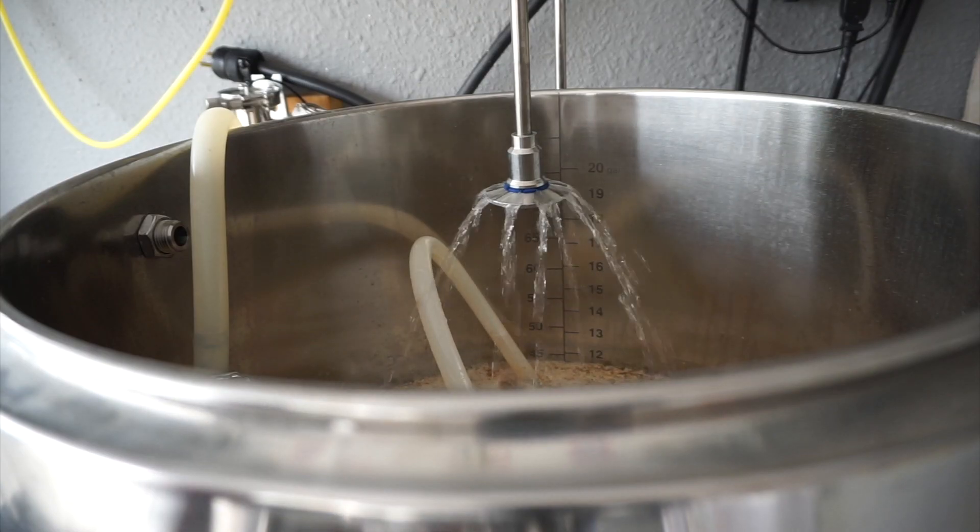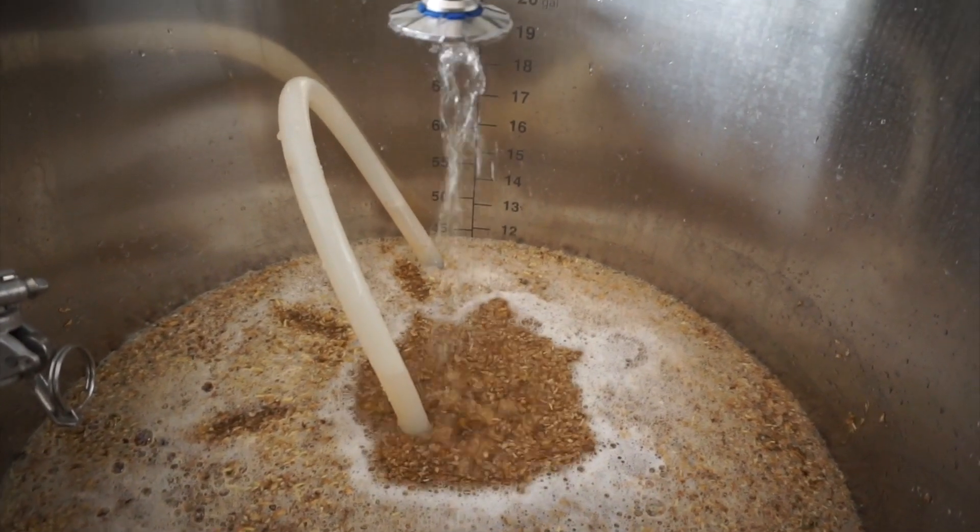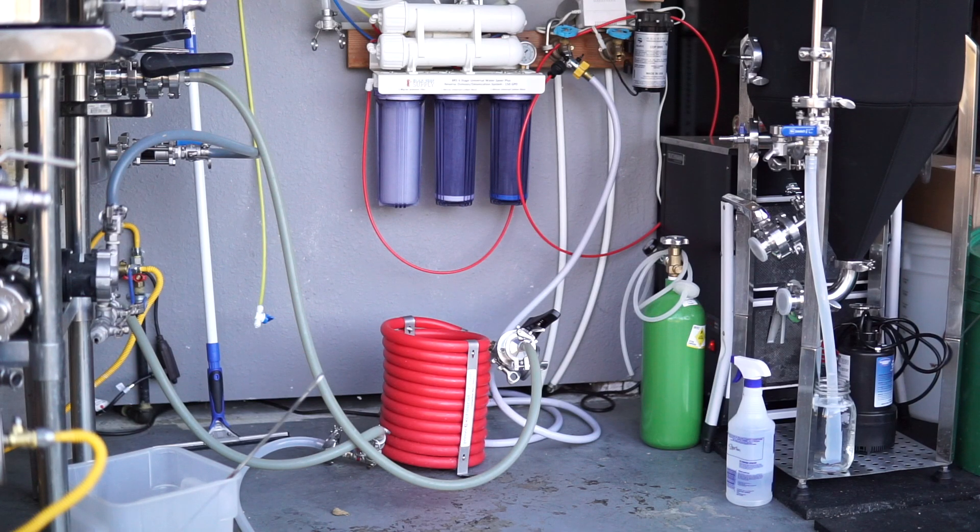Fly sparging is a method of continually running off wort from your mash tun while continually adding water from your hot liquor tank on top of the mash at the same rate. Fly sparging can be more efficient for sugar extraction than batch sparging, though by how much is up for debate and it's a heavy topic among home brewers. Fly sparging usually requires more equipment and takes longer. You do not need to fly sparge to make good beer — if this is your first batch, just batch sparge.